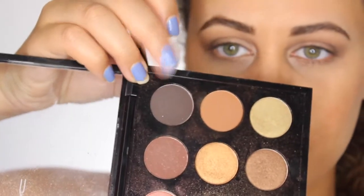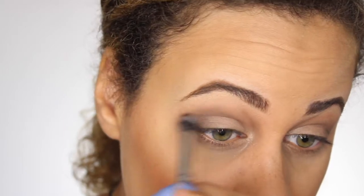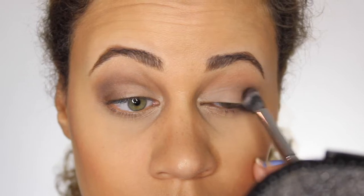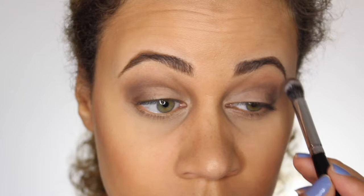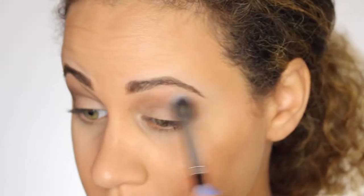Next, I'm going to be taking the color Dance in the Dark and I'm going to be applying that to my outer corners and a little bit into my crease. This is when you start to really build up the color, so you can do it as dark as you want or as light as you want. Right now I'm just going as light as I can and building up that color to make it more smoky. Every now and then, you want to take a clean fluffy brush and just blend everything out to make sure everything looks good.